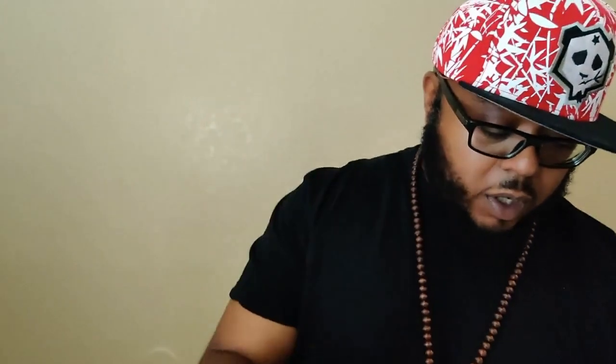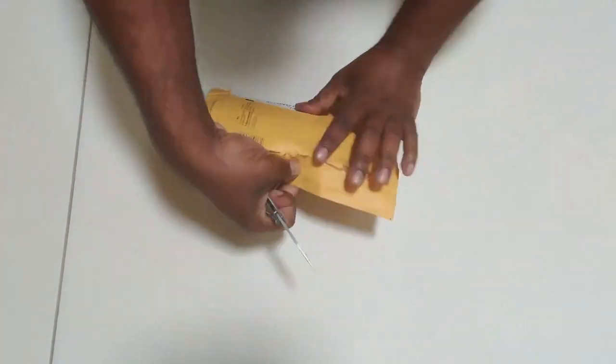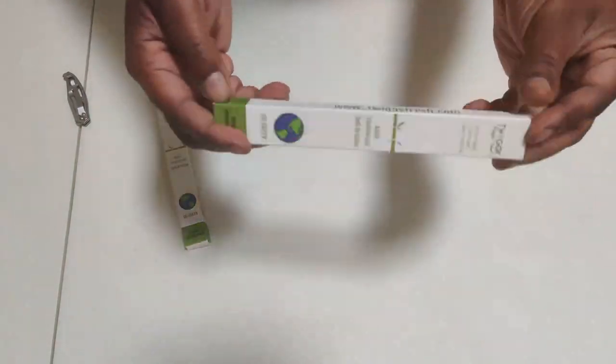I've used it for quite some time and I was like, there has to be other companies. You know, the Garner's Garden tooth powder — I have the oxy-pulling right here, I don't have the mouthwash with me. I was like, there's got to be more. So a quick Google search, and we found another company — actually two other companies. Enter Twiggy Fresh.